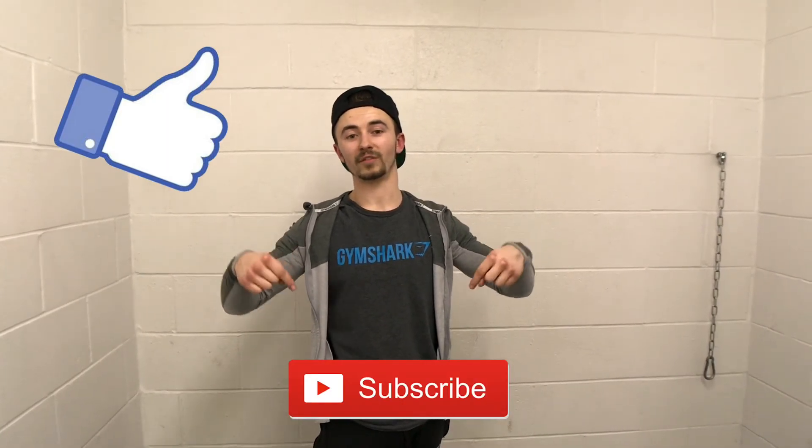Thank you very much for watching today's video. I tried to educate you as much as possible using the terminology that I know. If you did enjoy the video, make sure to smash that like button, and if you're new, subscribe so you don't miss any more of my videos. I upload every Saturday at 6:30 PM UK time. All my links to my social media will be in the description, and I'm going to leave a link to Dave, my cameraman for today - his Instagram will be in the description as well. Thank you very much for watching, see you in the next video.